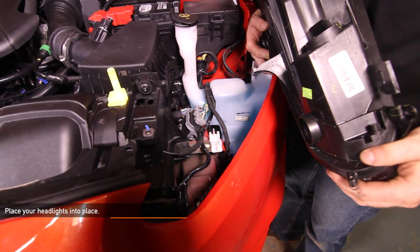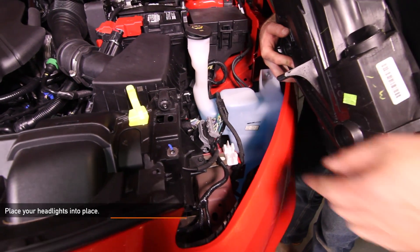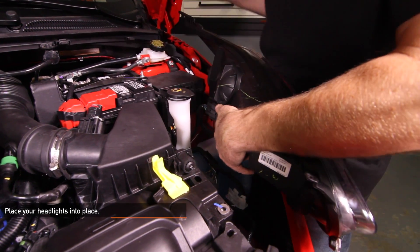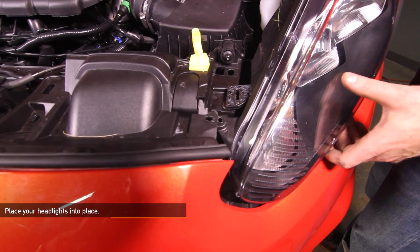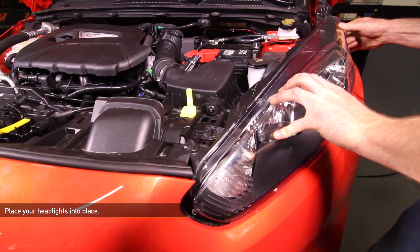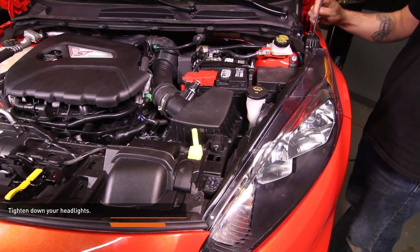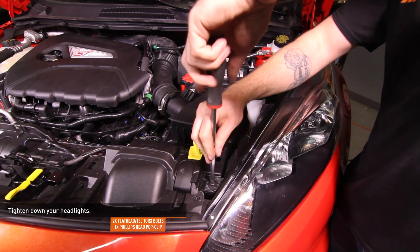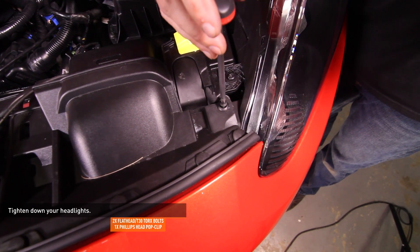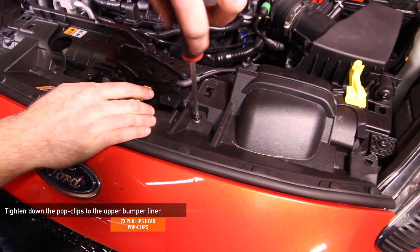Install the headlights. Make sure the white clip on the frame rail is aligned with the dowel on the bottom of the headlight. Connect the electrical harness. Slip the front of the headlight under the front bumper cover, then align the rear part of the headlight and drop it into the fender. Secure the headlight with the two bolts and the Phillips head pop clip. Install the pop clips on the top of the front bumper cover.